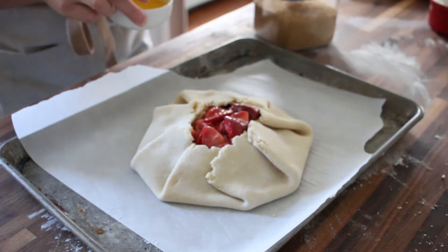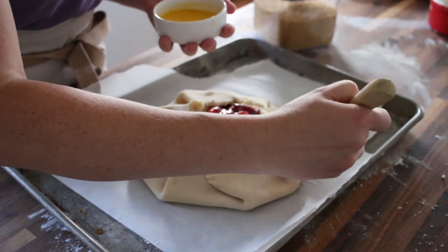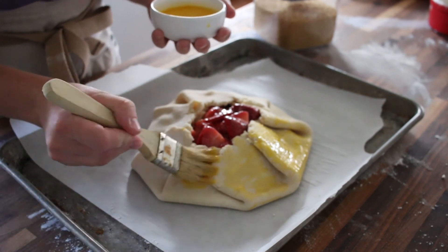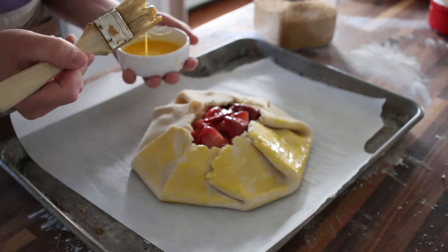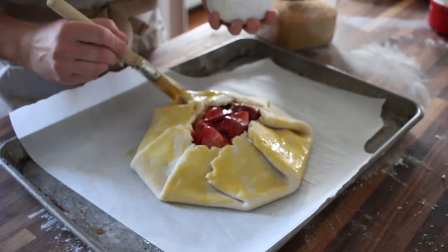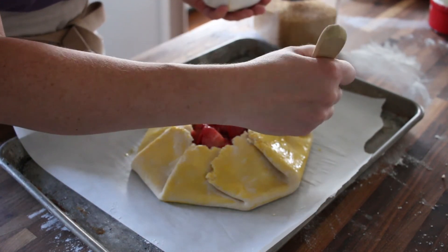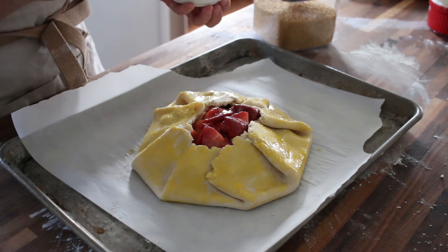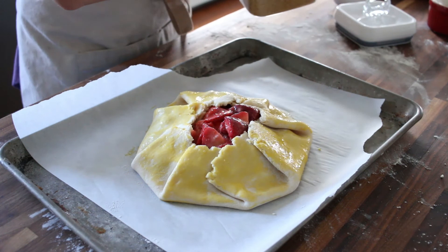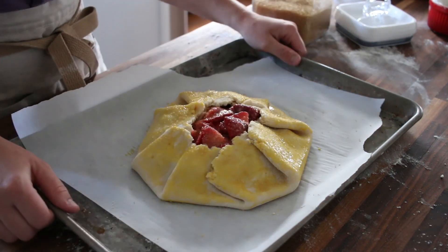Then we are going to brush it with an egg wash. This is pretty yellow because I used the whole egg — if you don't want it quite as yellow, you can just use the egg white. My eggs also tend to be a little more yellow from my hens. This is my favorite way to make pies because it's so simple, so easy, and so quick. Then we are just going to sprinkle the top with coarse sugar, and now we bake.